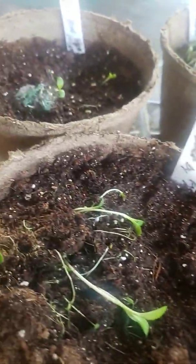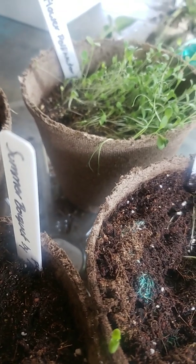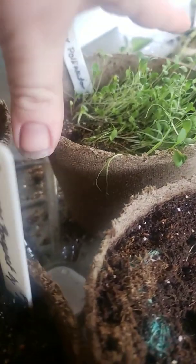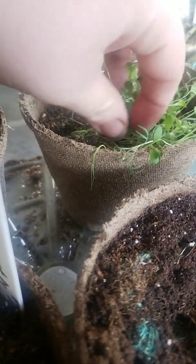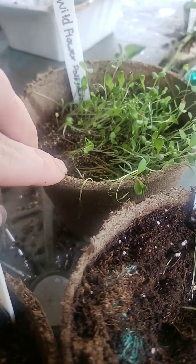I'm going to give these guys a week or two depending on how much more growth comes from them, but this guy I'm definitely putting into a bigger pot in the next couple days. The best thing about these little pots is that they're biodegradable and the roots can come out of them, so I'm just going to find a pot that's at least twice or three times bigger.